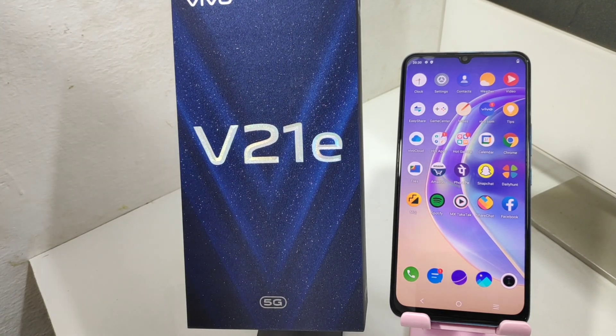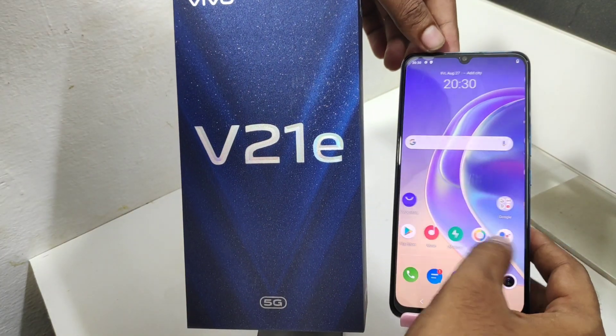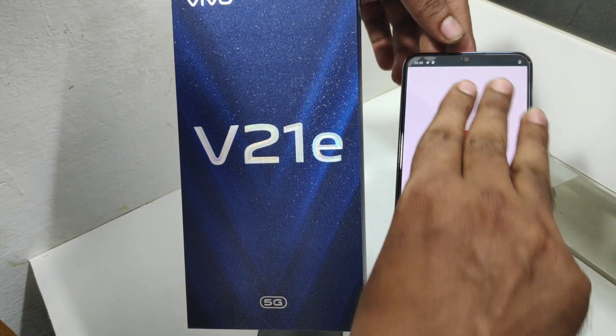Hey guys, welcome back to our mechanic channel. Before going to the video, please subscribe to our channel so you can get updated phone knowledge. In this video, we will learn how to take a screenshot on the Vivo V21e mobile. First method: to take a screenshot, swipe your screen using three fingers.